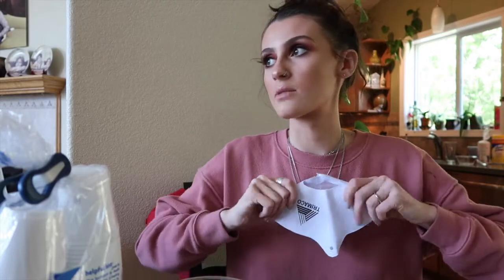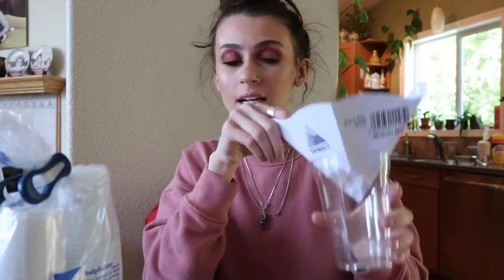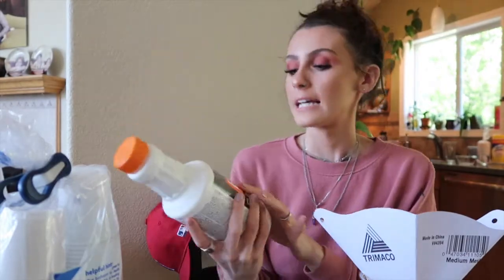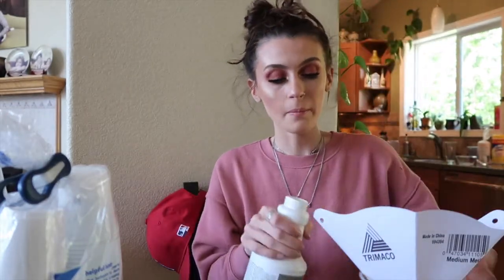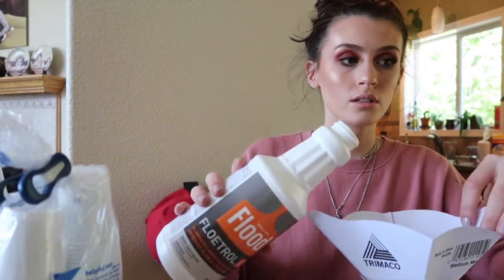I just kind of fold the strainer so that it's more of a cone shape, then I put it in the cup. What I'm straining is this — Floetrol. This stuff is magical. It helps develop the cells in the paintings and it makes the consistency of the paint awesome. You also need water to thin out your paint. I get the Floetrol at Lowe's and Home Depot — it smells kind of weird.